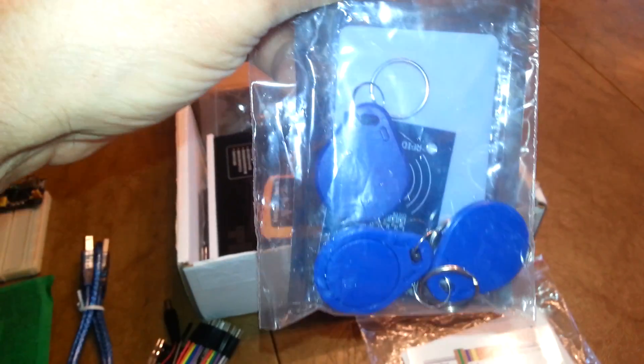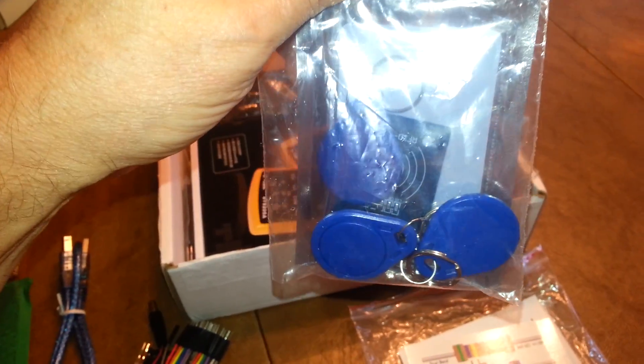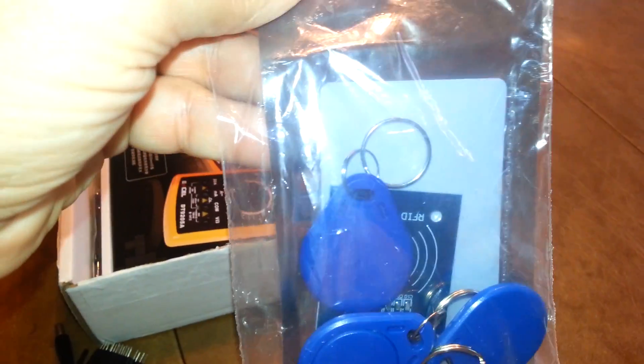This looks like an RFID experimenter's kit. It looks like three tags and a little board in there. Looks like there's a little hard piece on there too — I don't see what that's for. We'll have to look that up.